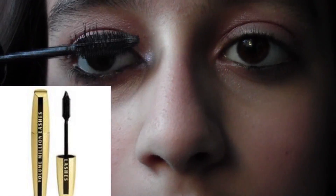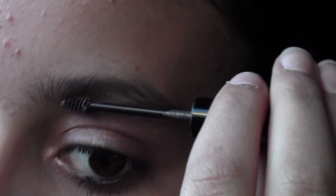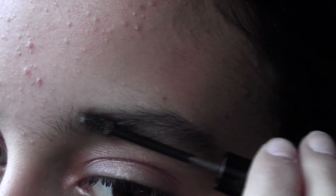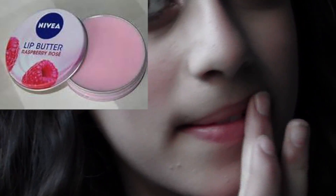We all want flirty eyelashes for that cute boy, so I'm using my L'Oreal mascara and putting that on my lashes. Now it's time for eyebrows, so I'm using my Benefit Gimme Brow and putting that on my eyebrows to shape them. I just decided to use my Nivea lip butter in Raspberry and putting that on my lips.